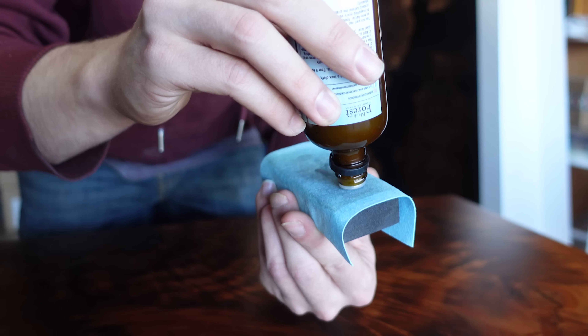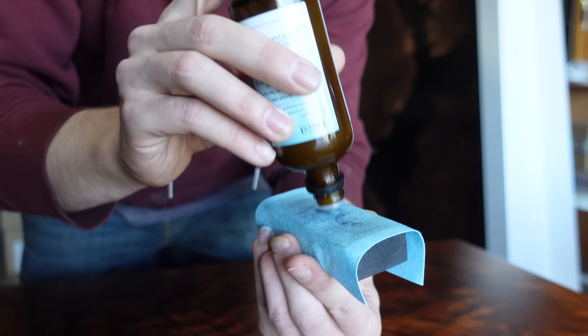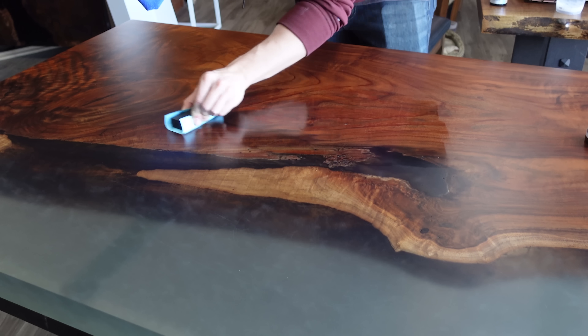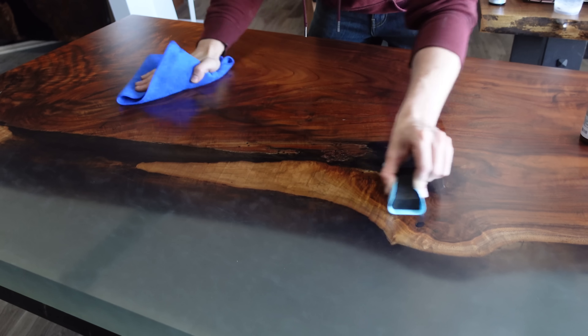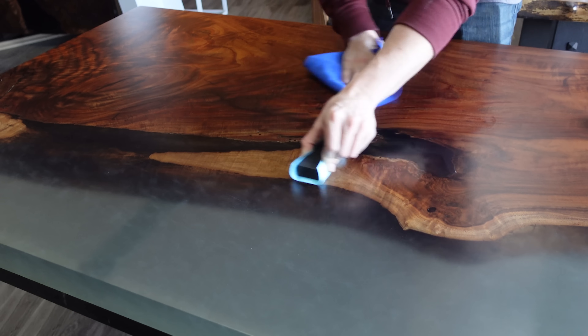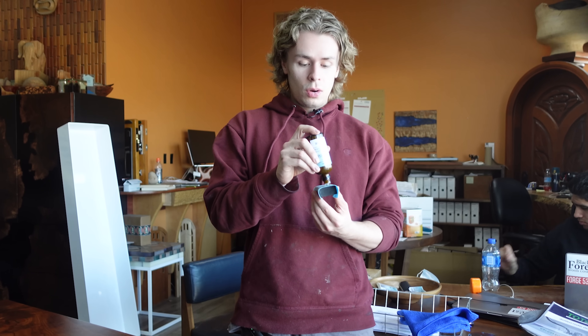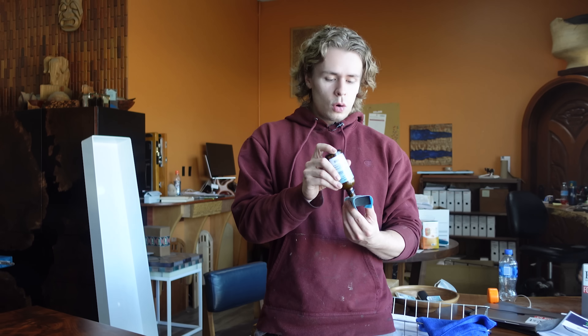One of the biggest benefits to the graphene is it's going to increase chemical and liquid resistance even more than the ceramic would. So it's going to be very hard to stain this surface once you've applied the graphene. The graphene does have a high solid content, so you're going to want to make sure that you mix it up thoroughly before applying it to your block. Even though this product is easier to potentially mess up because it cures quicker, in general it's just an easier product to apply — way quicker, you don't have to buff off nearly as much as you do with the ceramic, and the protection is superior.